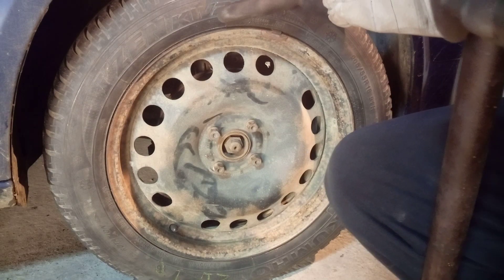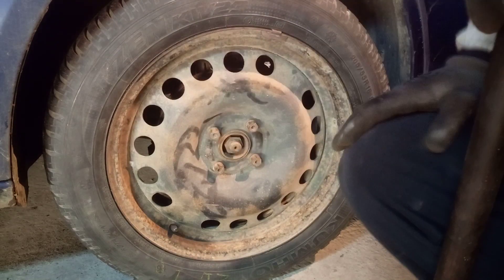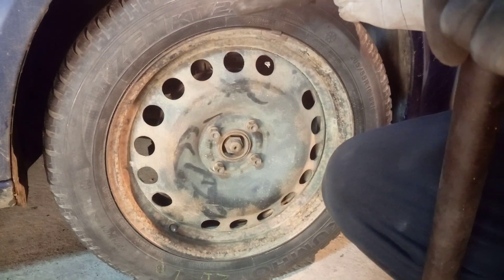This is how I change my summer tires for winter tires in my daily driver. Please comment, subscribe for more, like this video, and give a thumbs up — and this is it.